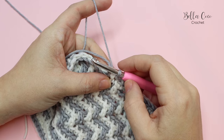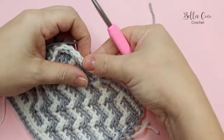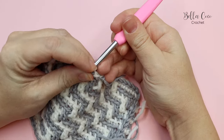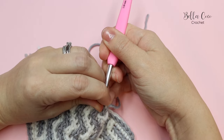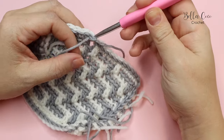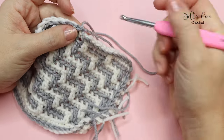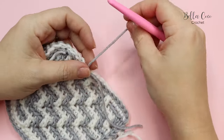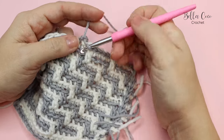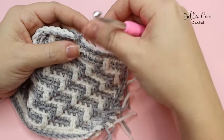Once you've worked all the way around, snip off your yarn, pull it through, and join with the invisible join. Go into that first stitch from top to bottom, pull through, then into the last stitch from top to bottom. For this last stitch, yarn over and pull through to complete the invisible join.